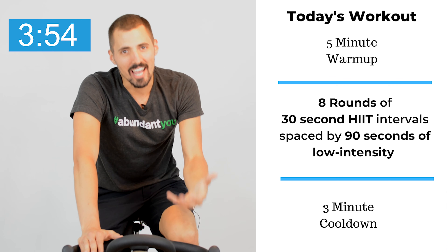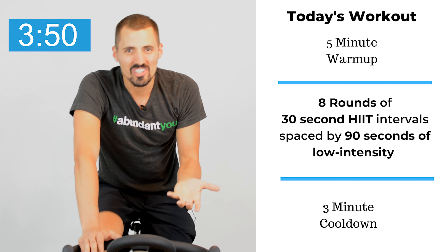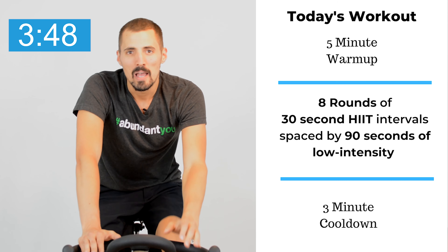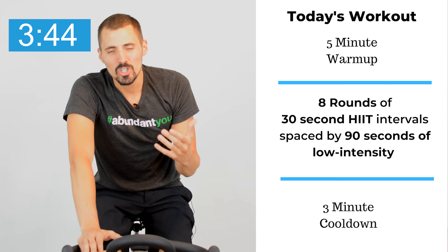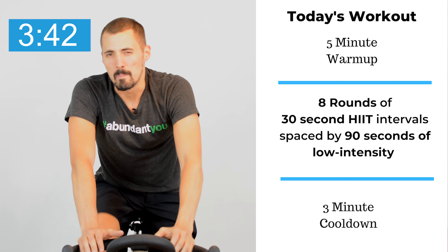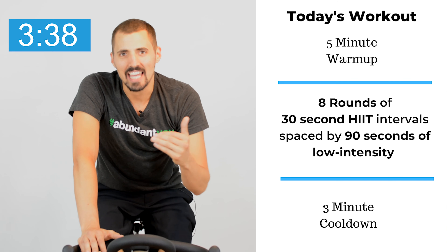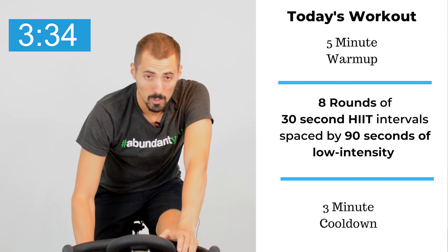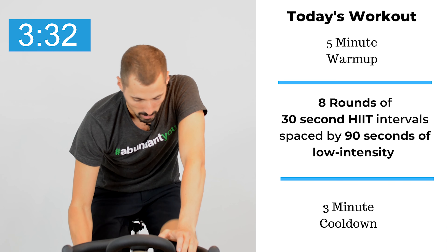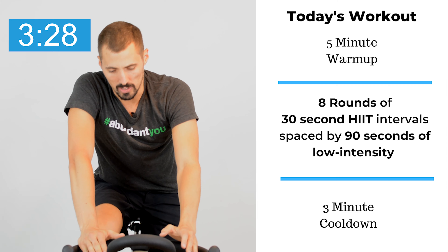If you're new to HIIT workouts or new to cycling, it's okay to go at a six or seven during the HIIT segments. But eventually, over weeks to months of practice, you can push yourself further and further. The magic happens when you really push yourself at that nine to ten high level intensity mark. Make sure you're well hydrated — get a water bottle because we're going to rehydrate during the workout as well. We're going to start sweating bullets here.